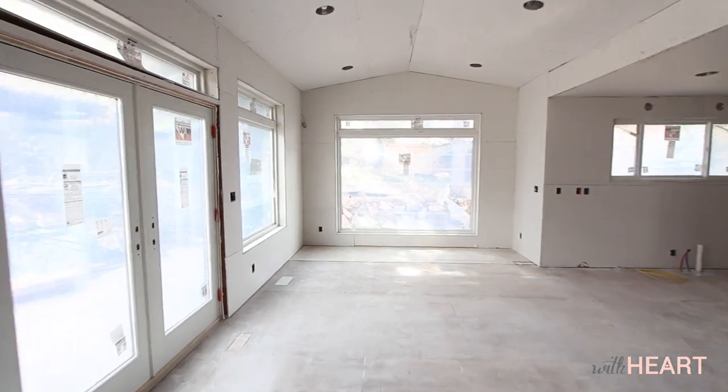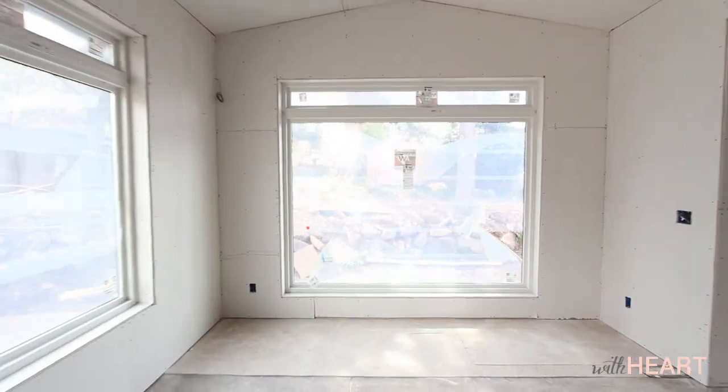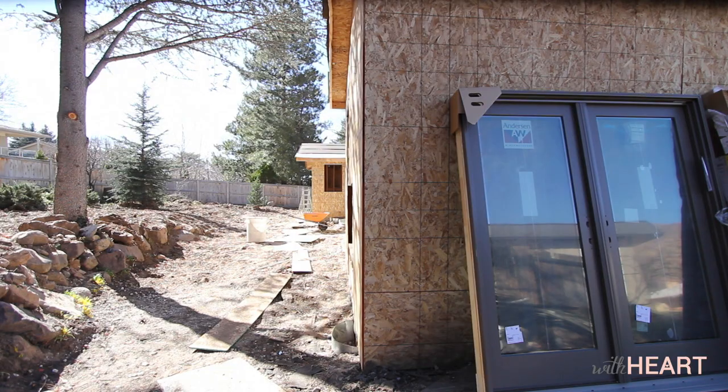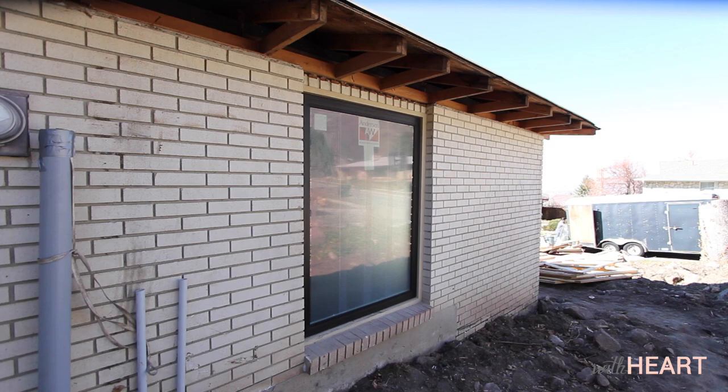Since the windows we chose came in black on the exterior, we just had to paint the interior. Luckily, we have an awesome painter who was willing to help us research the best products to use, and he took the time to do a good job. This is not a job you want to rush.